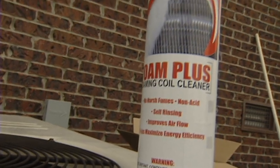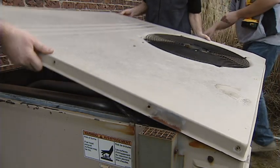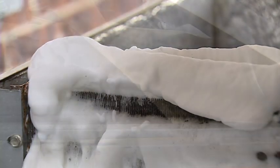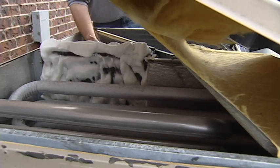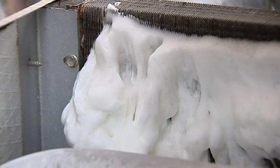The first step in cleaning your AC unit is to clean the condenser using the Foam Plus foaming coil cleaner. The condenser is the unit that sits outside. If possible, remove the top and side grill of the air conditioner condenser. This part is not necessary if the grill is difficult to take off, but it can be useful when trying to do more thorough cleaning.